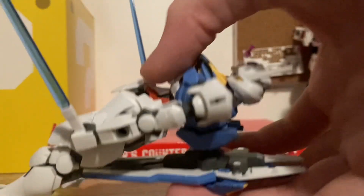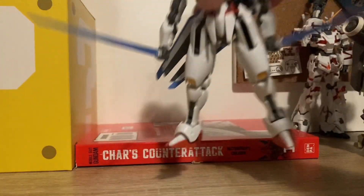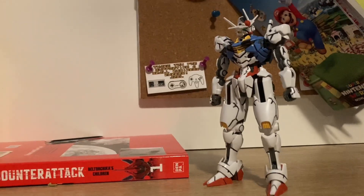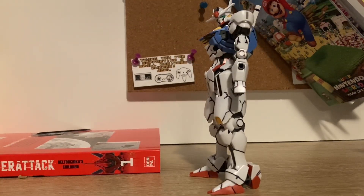This gunpla — The Witch from Mercury aerial gunpla — I just panel lined, and it looks absolutely amazing. This is the result of a successful panel lining and I think it looks awesome. Especially with Sharpie, it pops more.